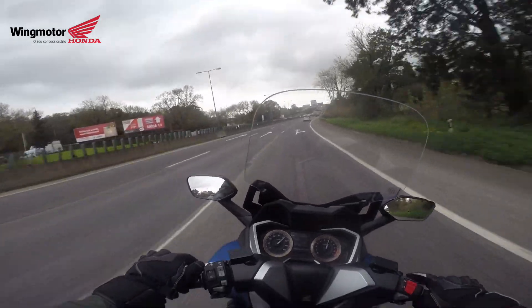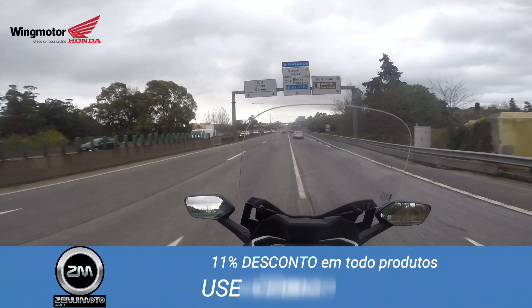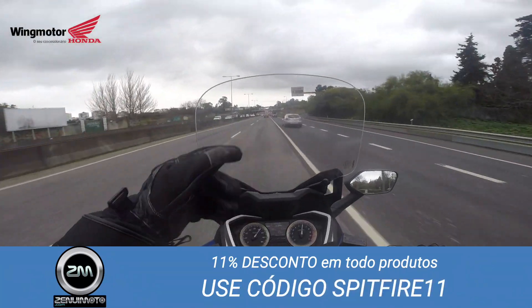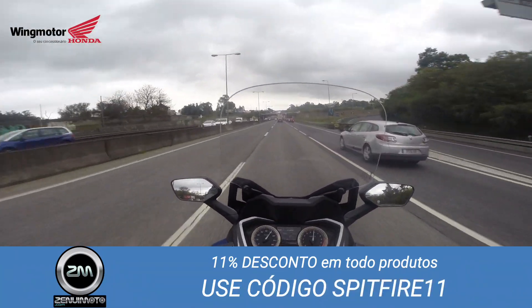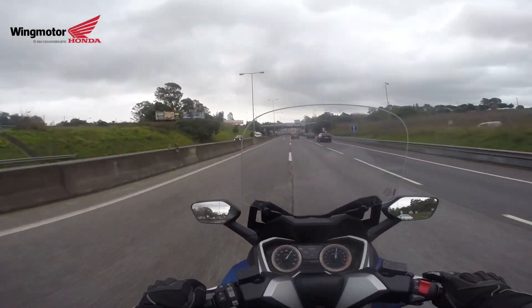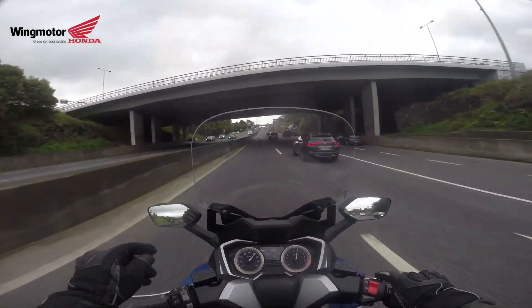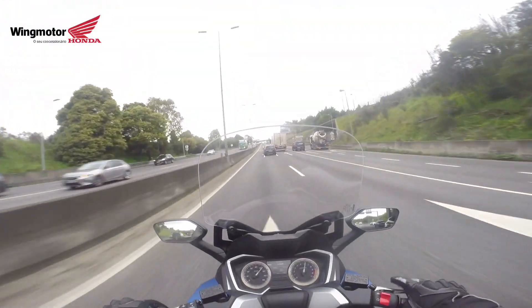You know my videos are always like this — I don't have scripts or anything. I just sit on the motorcycle and talk about things as I see them. Sometimes I have to do a second video because I forgot little details.